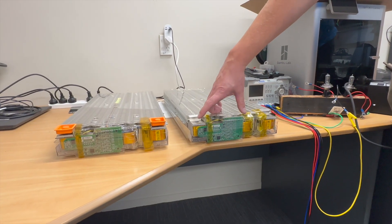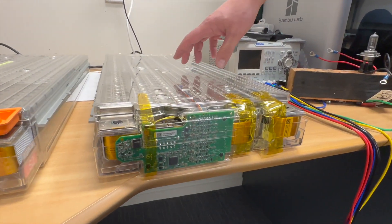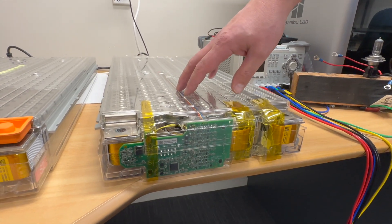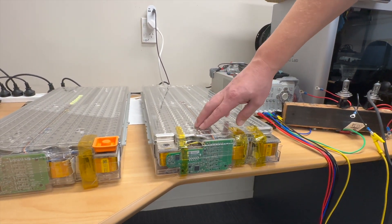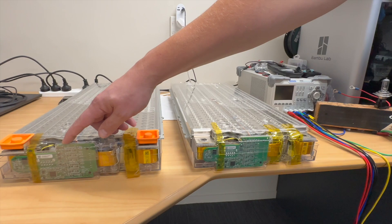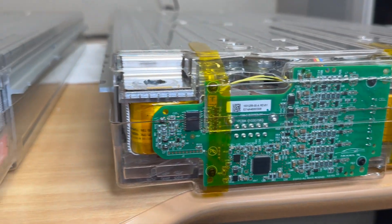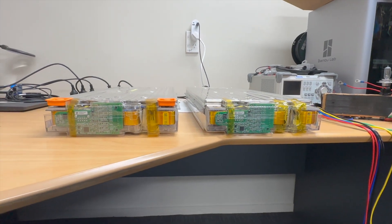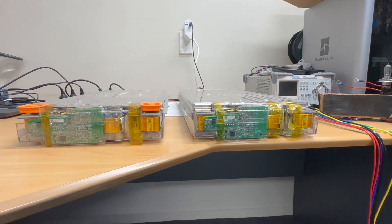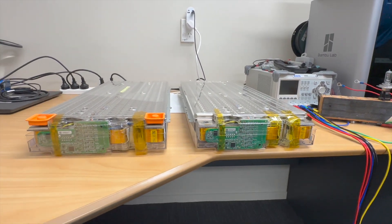Here on the front of these modules we've got the BMS — the battery management system — which measures all the individual cell voltages and sends that on to the main control unit. The issue with this one is that if you zoom in you can see a couple of capacitors on there that have blown and gone haywire. The car thought that one of the cells inside the battery was at 1.5 volts when in reality it was at 3.7 volts. We've replaced the BMS on this unit, and now we can put the module back in the car and get the car back together.